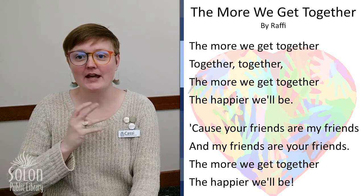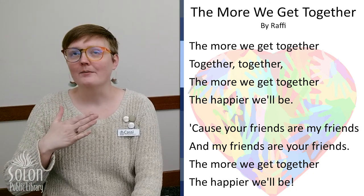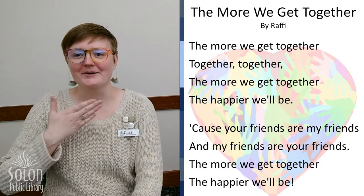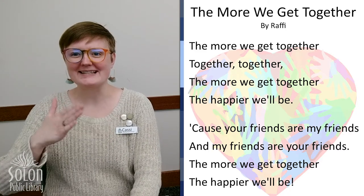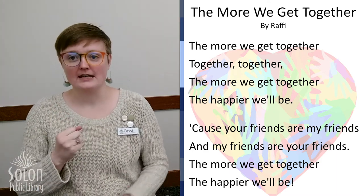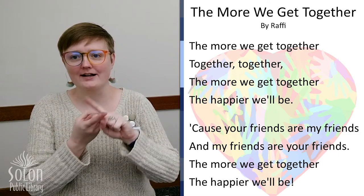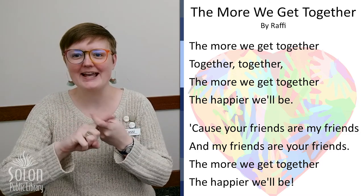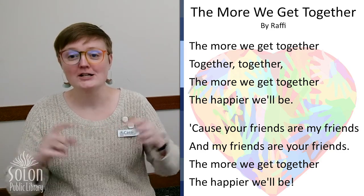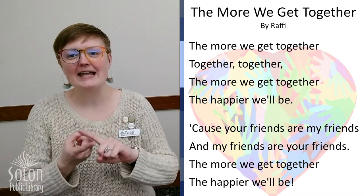And then the next sign is 'happy.' You take your hand, put your fingers together — it's kind of like when your heart is really happy, and you waft up like this. Happy. Good job. And then 'friend' — we're going to take our two pointer fingers, these are our two friends, and they're going to give each other a hug, like this, and then the other way. Friend. So we have together, happy, and friend.